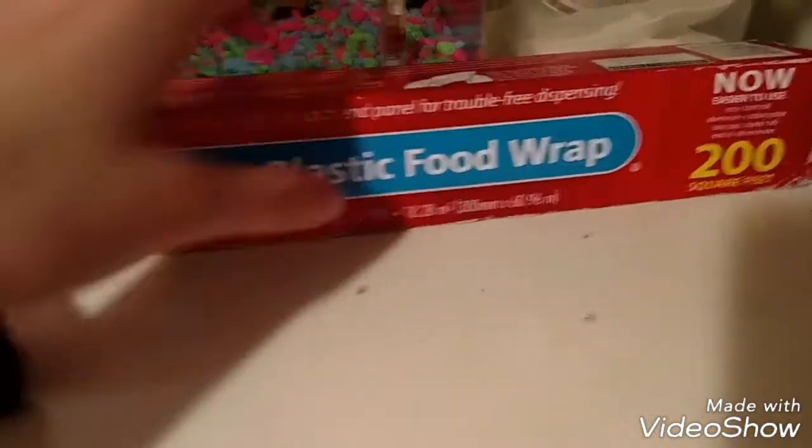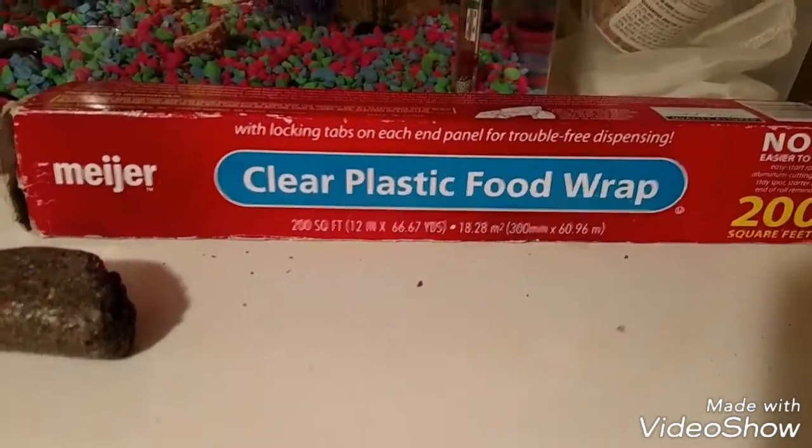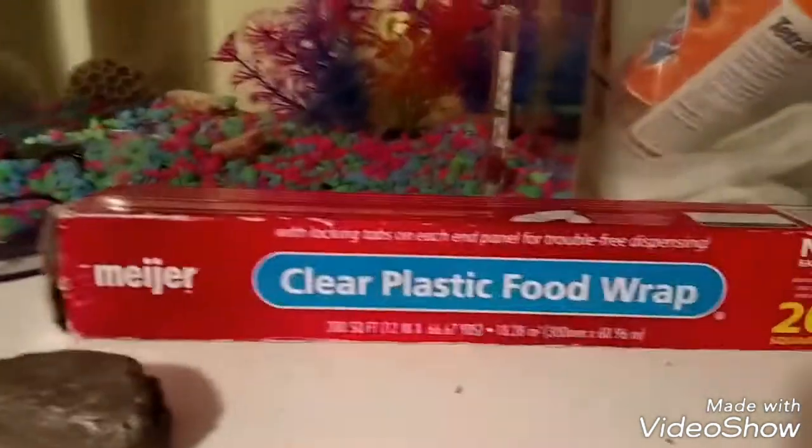So first I'm going to demonstrate it for you and then I will do it upstairs. But yeah, let's get started.